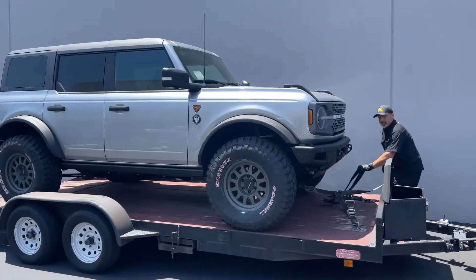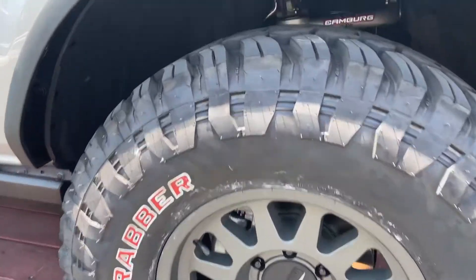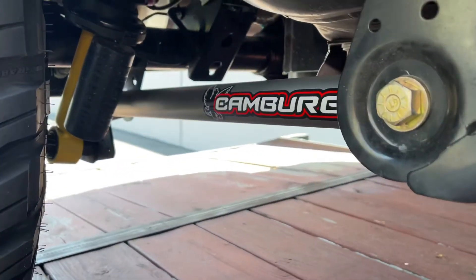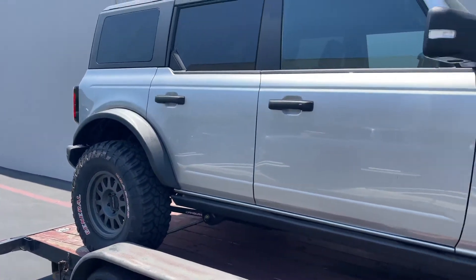The guys at Magnaflow are picking up the Bronco. Got some upper control arms on it, the rear lower links coming out, and Fox has some shocks on the way — they should be here in about a week or two.